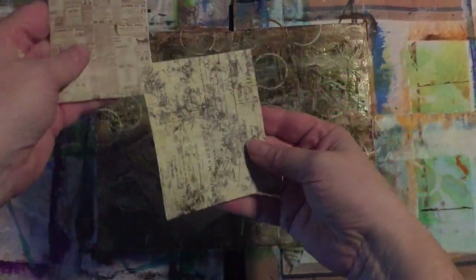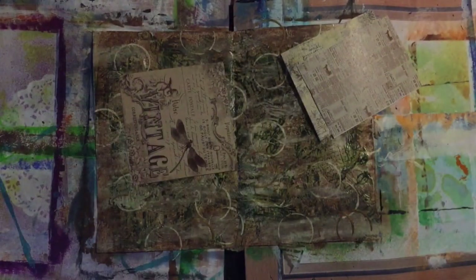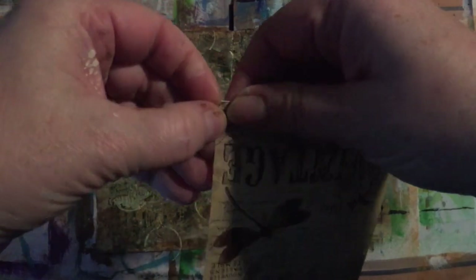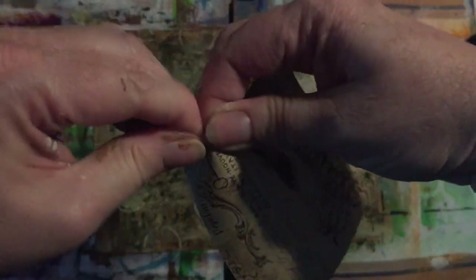I've got these antique vintage sheets here which I want to incorporate into my page, but I wanted to distress the edges. So I'm going to get my sanding block and use my fingernails to rip, tear, and sand some of the edges so they look a bit vintage.